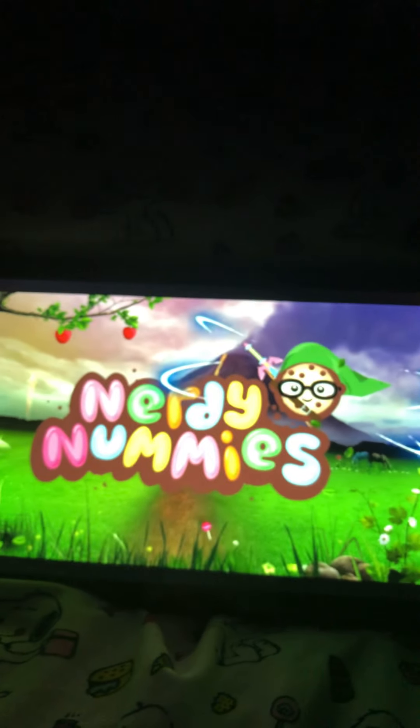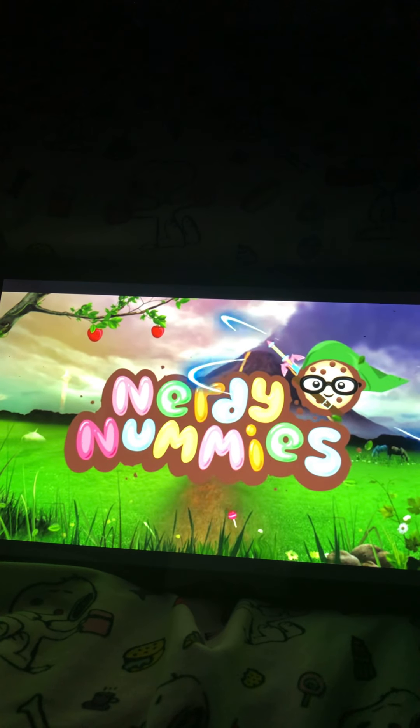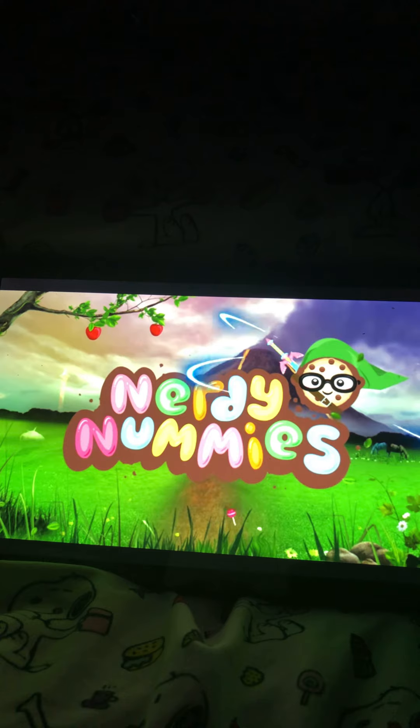Hey YouTubers, happy National Fruitcake Day! I got a video for you from Rosanna - it's a Zelda fruitcake. So if you're a Zelda fan you should check out the Zelda fruitcake. I'm gonna put you in the video right now so you guys can enjoy it. Nerdy Nummies from Rosanna - enjoy the video!